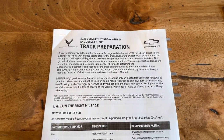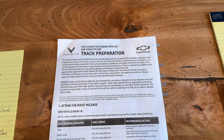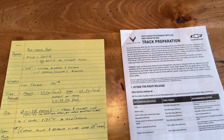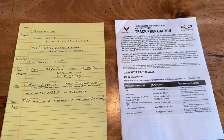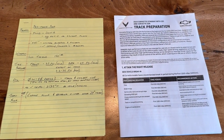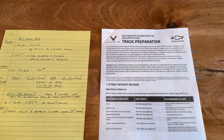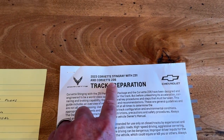A little pro tip: I found in doing my own research about track preparation that some other videos, depending upon the year of your car — for example, in 2020, maybe anything up to 2023 not including 2023 — suggest that you need to add two more quarts of transmission fluid before you take your car out onto the track. I found that in the 2023, and I presume later, C8s, you do not need to do that. The proper amount of transmission fluid for track is already included in the car.